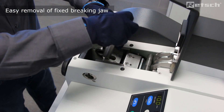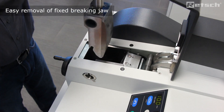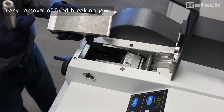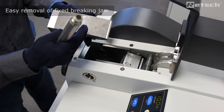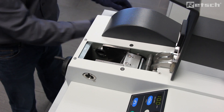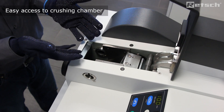We offer a simple solution with the tool provided to remove the breaking jaw as easily as this. Therefore we can very easily clean the fixed breaking jaw, and now we have access to the crushing chamber for more thorough cleaning.